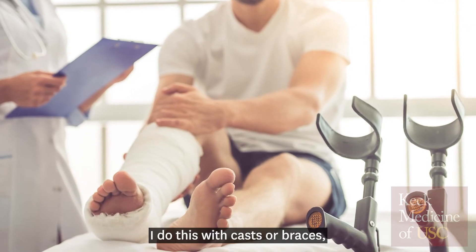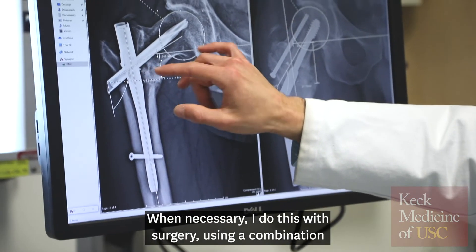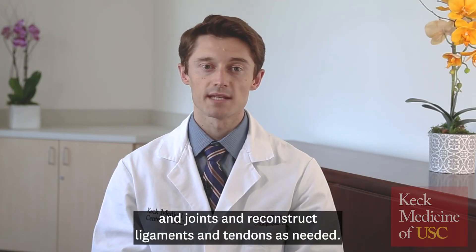I do this with casts or braces without surgery when appropriate. When necessary, I do this with surgery, using a combination of plates, screws, and rods to rebuild the bones and joints, and reconstruct ligaments and tendons as needed.